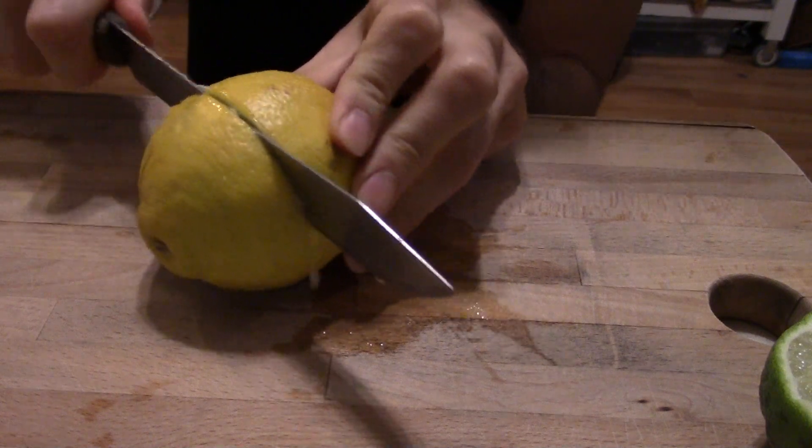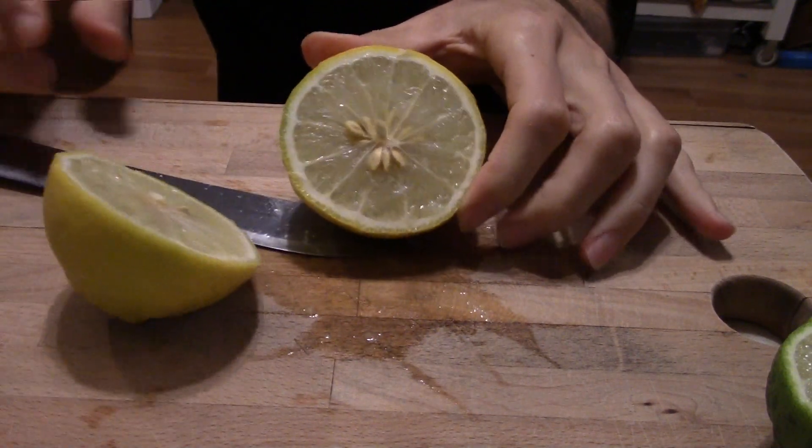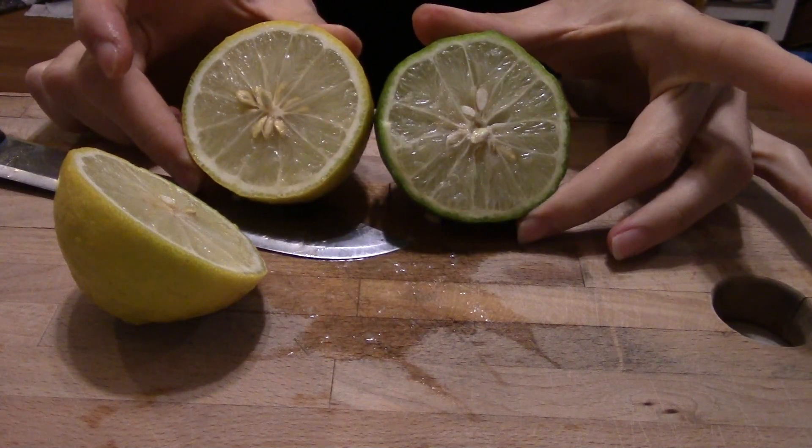I'm going to cut this one open. Same color on the inside. The woman who sold this to me said you cook with it — you don't eat it fresh. So naturally I'm going to eat it fresh, but then I'll cook with it too. Is this something I've smelled before? You know what it smells like? It smells like menthol — like lemon and menthol. Like a cough drop.